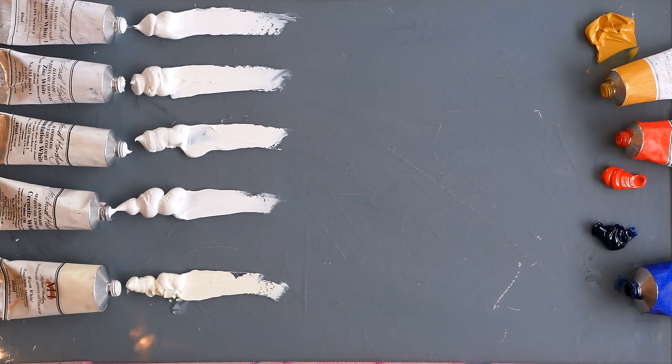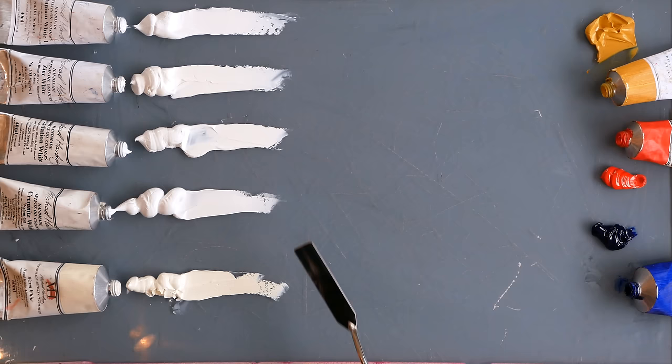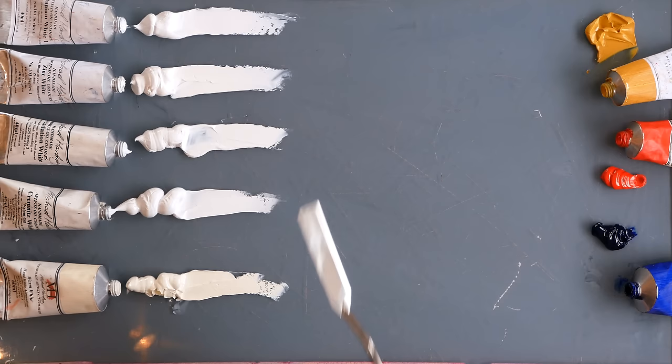Lots of people have asked me if I would make a video trying out Michael Harding's different white paints, so here goes. I'm hoping the differences are going to pick up okay on the camera. I've got Titanium White with Safflower Oil, Zinc White, Foundation White, Cremnitz White and Warm White — the Lead White alternative. To each one I'm going to mix some Yellow, Red and Blue to see if we can pick up the differences in the behaviours of the whites.